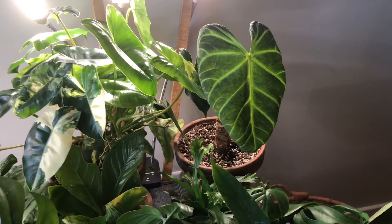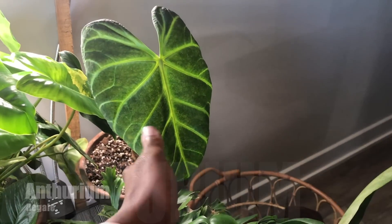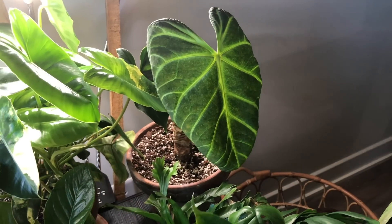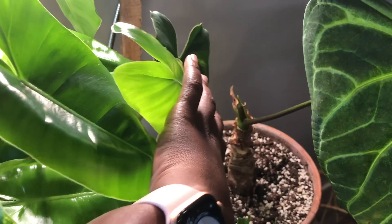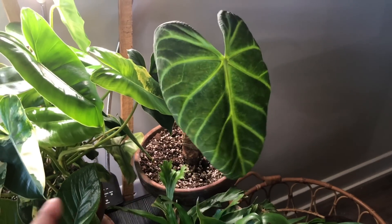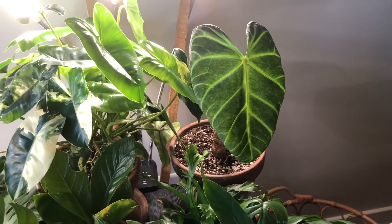Next to it, I have my Anthurium Regale. This plant hasn't been doing too much growing — I'm still learning to care for this one. It's probably one of my harder anthuriums, but it is putting off new growth. Hopefully this newer leaf will show that I'm getting better at the care.